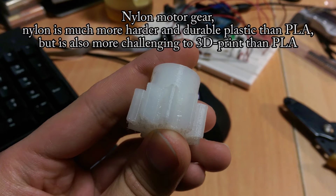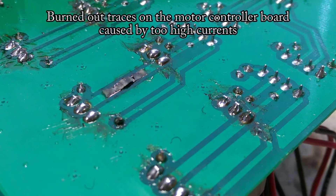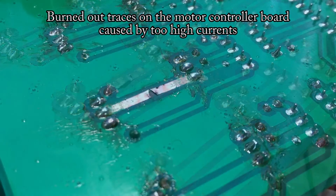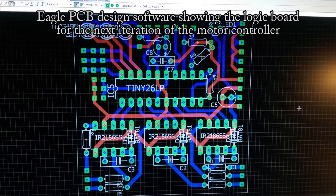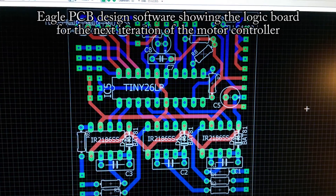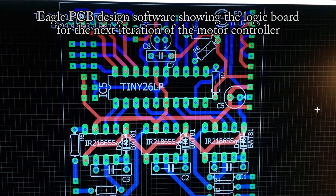We solved the problem of the melting PLA motor gear teeth by making them out of nylon, which is much more durable and handles higher temperatures. Also, here are pictures of burned-out traces from the motor controller — it just couldn't handle the current the motor was pulling. So I designed another iteration of the motor controller; this is the logic board for it. It looks simple, but it's not really that complex — though it does look a bit like a spaghetti monster.